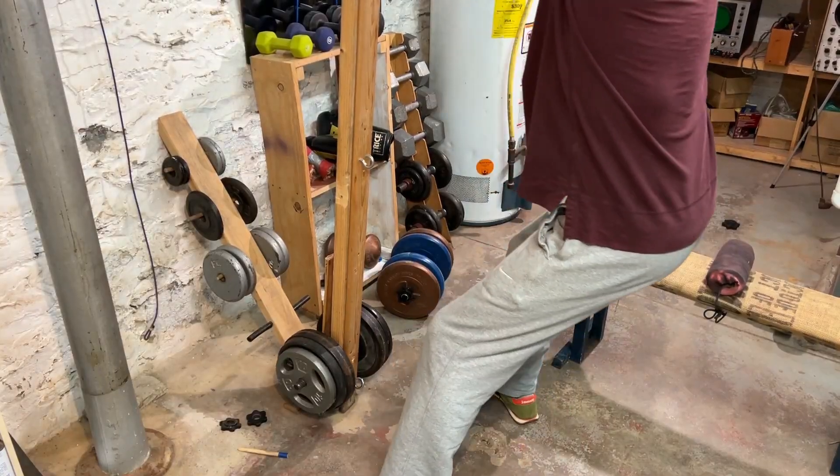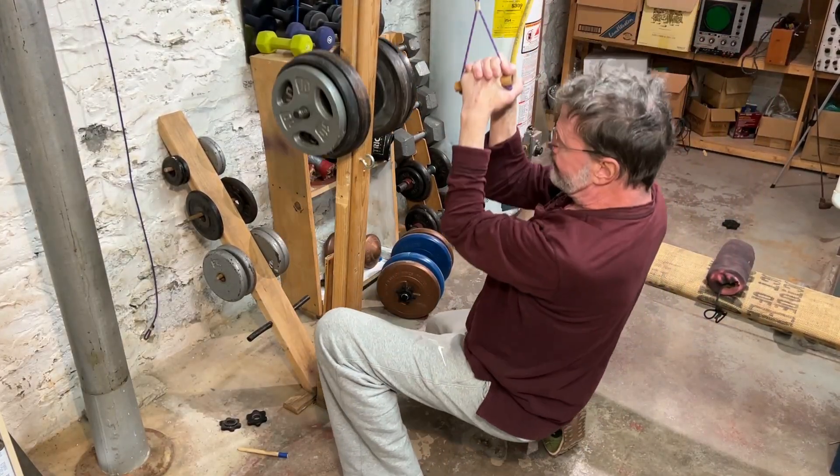A couple questions you may have: how much weight can you put on it? I have put a hundred pounds on it — no problem at all. If I had some more 25-pound weights I could get it up to 150 — it handles that. You could beef it up with heavier lumber, but I don't think it's necessary.